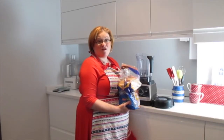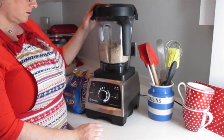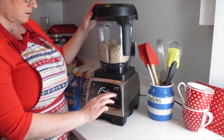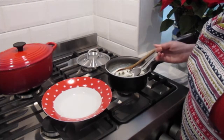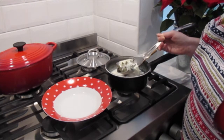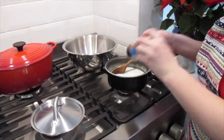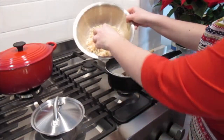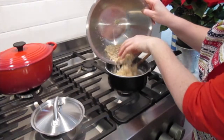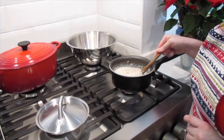Now blitz around half a loaf of bread in the blender. I use lots because I'm going to make stuffing as well as the bread sauce. When the milk has had a nice simmer, use a slotted spoon to get the onion out. Add a sprinkle of nutmeg to the milk, then add your breadcrumbs and let them soak in. Add breadcrumbs until you have the consistency of thick porridge.